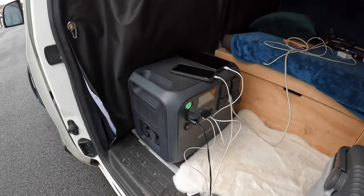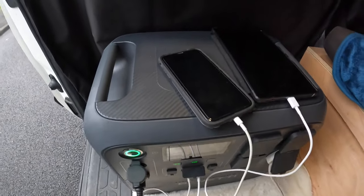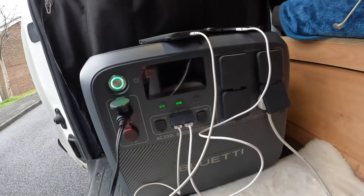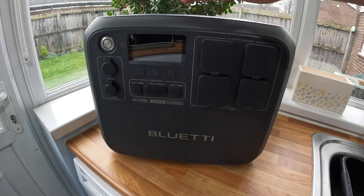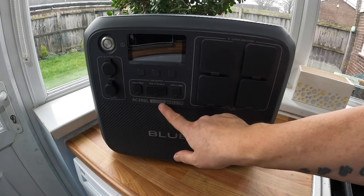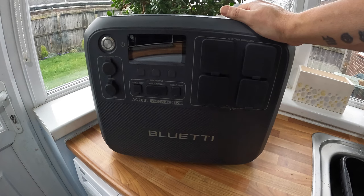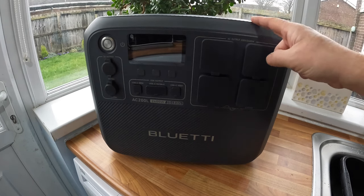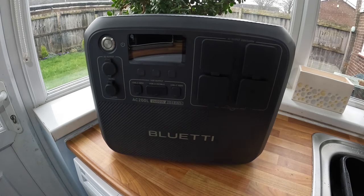Thank you for joining us. Here we are at the power bank stage again. This time it's the Bluetti brand new AC 200L portable power station, and it has got some power — 2400 watts of output. This is going to power virtually anything you can imagine in a camper van, which I've got, and I used this at the weekend. Excellent, really excellent piece of kit.